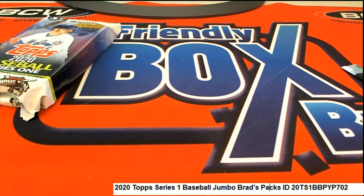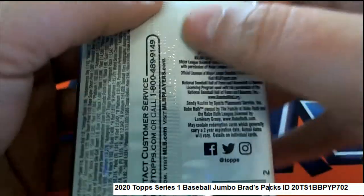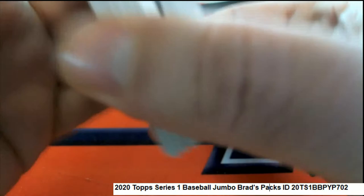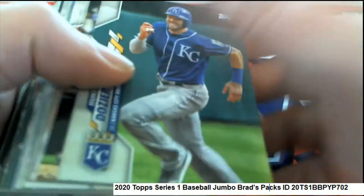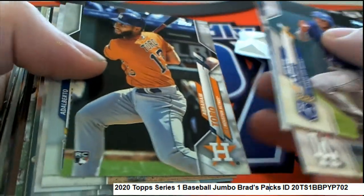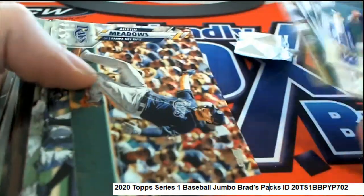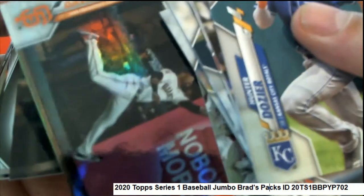Let's hit something big — good luck BB's Cards, I hope we can pull an autograph or some kind of parallel. I really want to see a photo parallel; I haven't pulled a photo parallel out of here yet. Guess what, there is something in here! BB's Cards, nice pick with your pack because you've got something coming up — there's a rookie. Is that a foil? Yep, that's a foil!